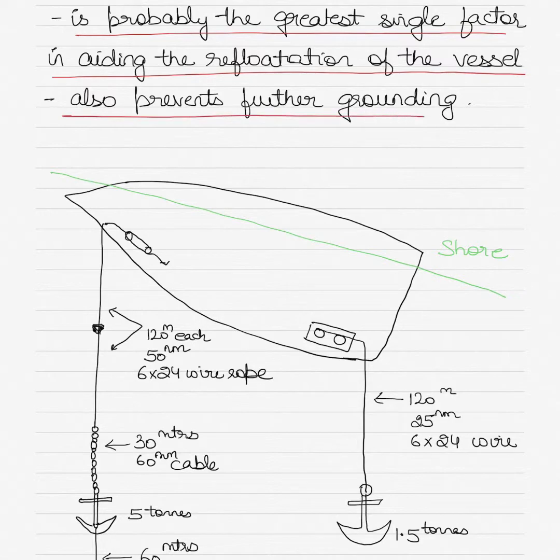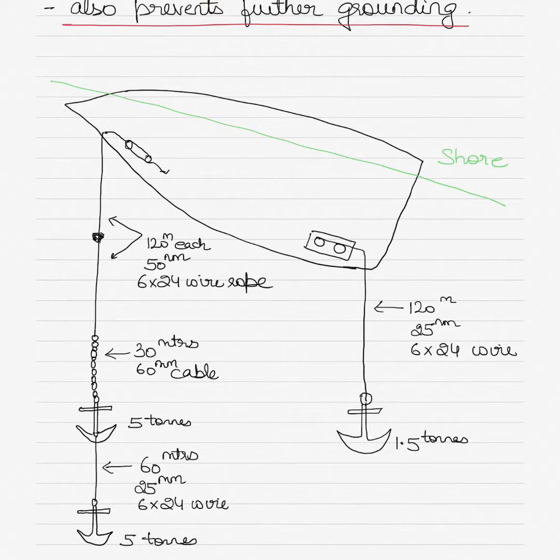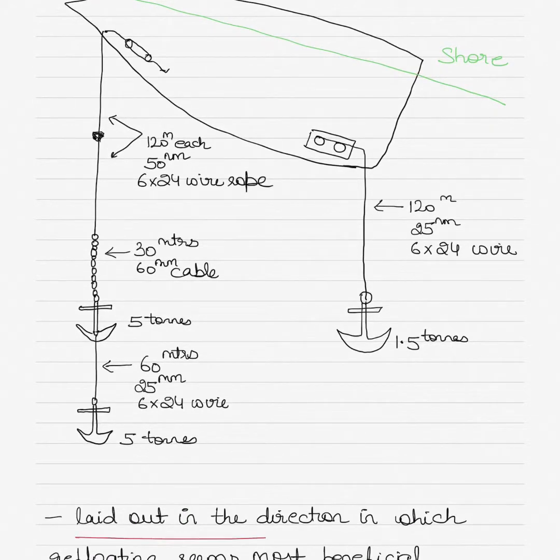Ground tackle also prevents the vessel from further grounding. The diagram shown illustrates how the vessel lays out its anchor cables as a ground tackle rig. The ground tackle rig is laid out in the direction in which the refloating seems most beneficial. The green line denotes the shore side, and the ground tackle has been laid towards the water side or sea towards which the vessel will be refloated. The measurements, types of wire ropes, anchor cables, and their lengths are specified in the diagram. You may pause the video to note this diagram for exam preparation.